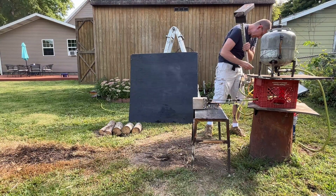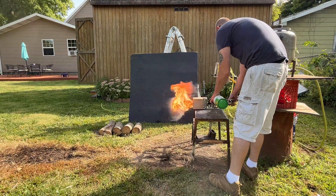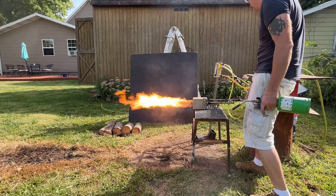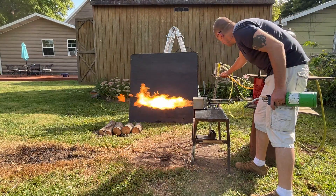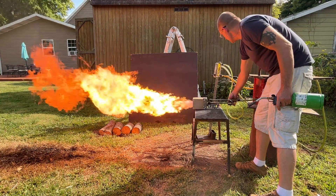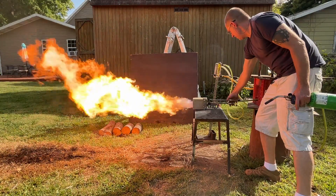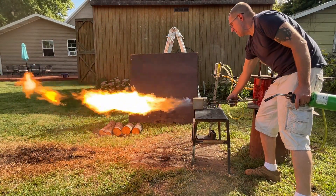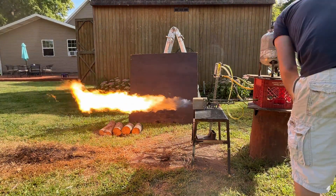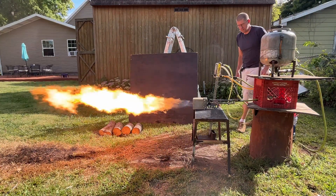I believe that was around 750 kilowatts right there — very close to a megawatt but not quite. The gauge is stuck; there's some goop in there from running old fuel. We're going to do it the old-fashioned way and use a graduated fuel tank. I'm going to set it at a stable setting and time the fuel tank to see how long it takes.